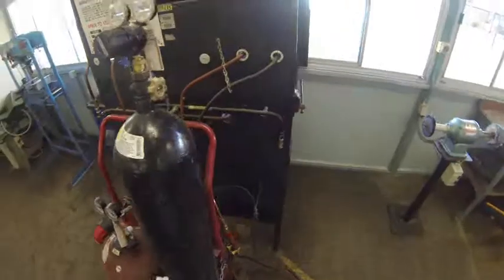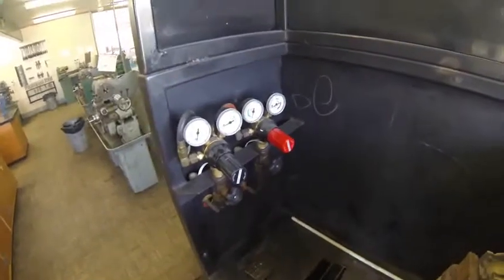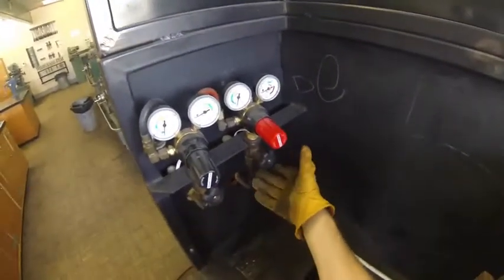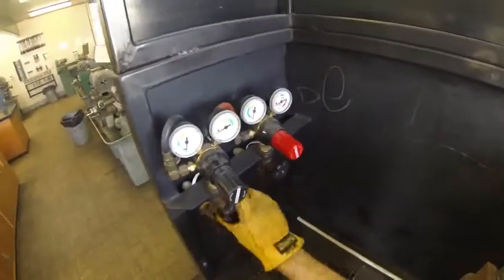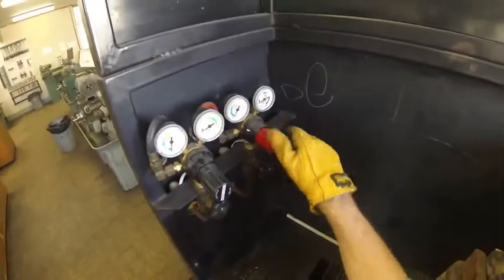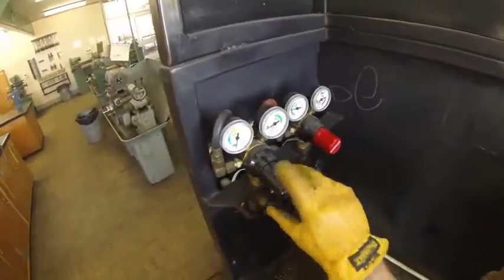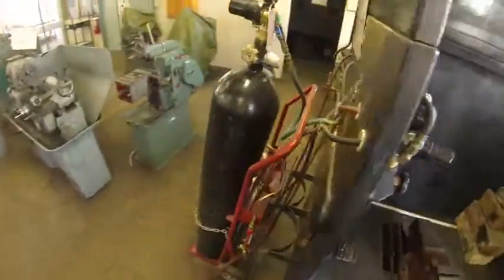Now that has opened up the main tanks. There's also another section that needs opening. Over here at my individual handpiece I also have a set of taps and a set of regulators. So I want to open up my acetylene, I want to open up my oxygen, and again I'll wind those regulators. The gas has already been regulated so it won't be regulated more than what I've done on the main tanks.